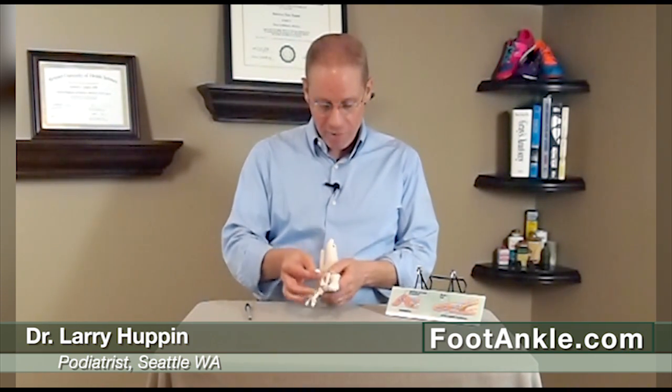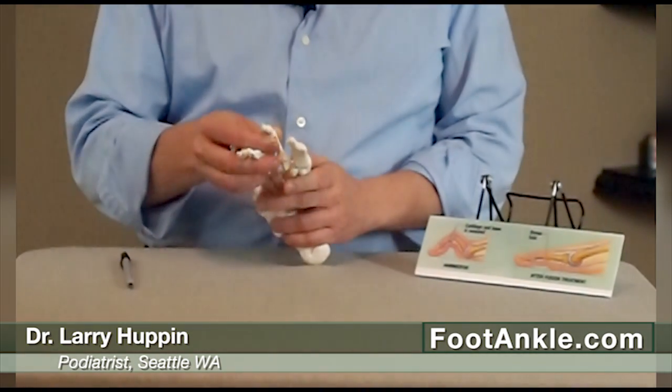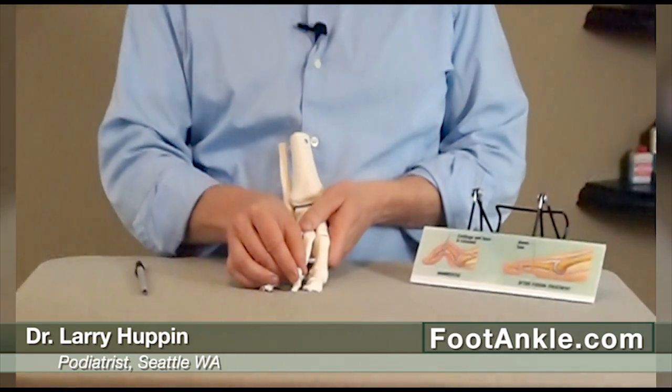It can cause a corn, and that can be painful. It can also shove the metatarsal bone down into the shoe and cause pain on the bottom of the foot. You can also end up walking on the tip of your toe instead of the bottom of the toe, and that can cause pain at the tip of the toe.